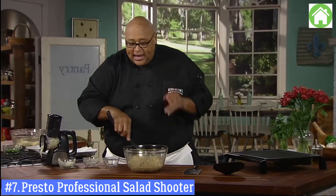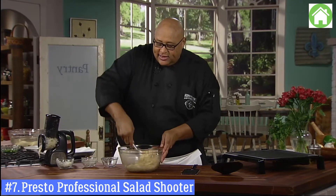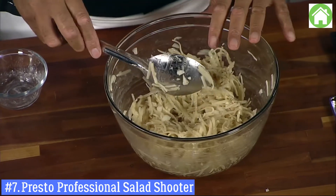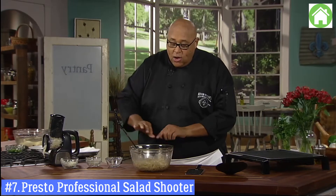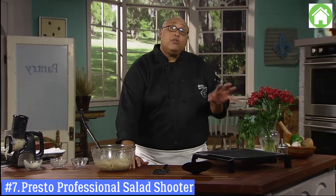A lot of times it's about visiting at that table. If you want, you could do this ahead of time — let this sit in the refrigerator until you get ready. You can put this in the refrigerator 15 or 20 minutes, get everything else ready, because this won't take long to cook. Now let me show you what I've done with our griddle.